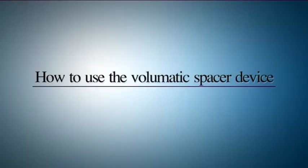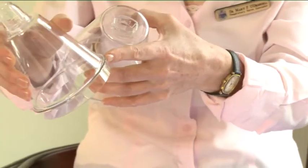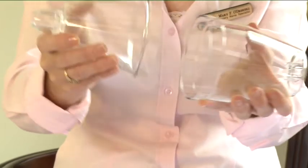How to use your volumatic? Fit the two halves of the volumatic device together. Line up the notch on one half with the slot on the other — these are marked with small arrows. Then press the two halves firmly together.